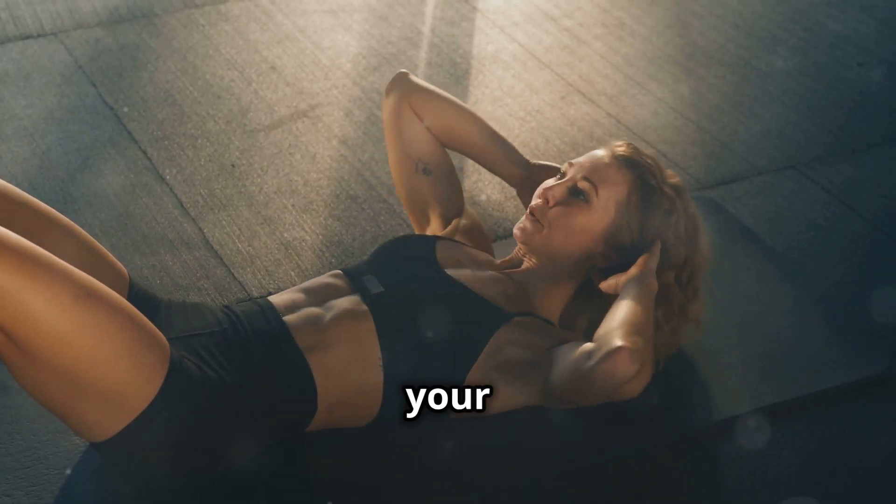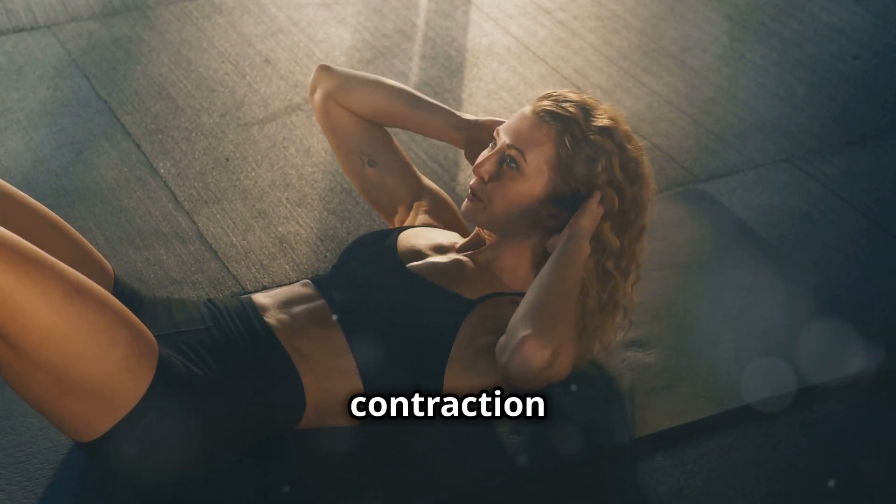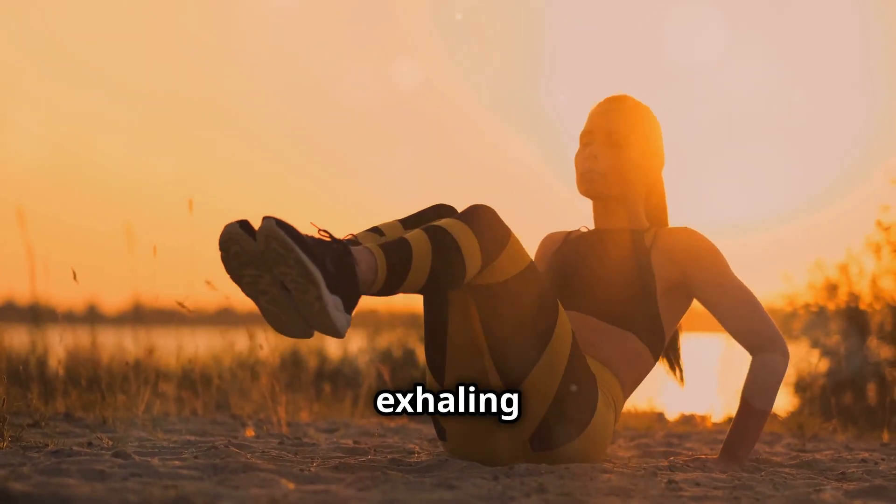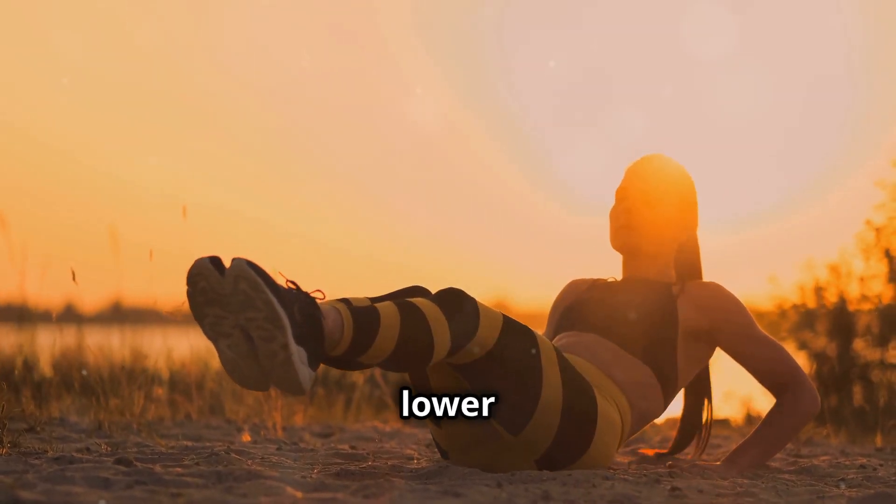Imagine you're trying to bring your ribcage towards your hips, really feeling that contraction in your abs. Remember to breathe throughout the exercise, exhaling as you crunch up and inhaling as you lower back down.